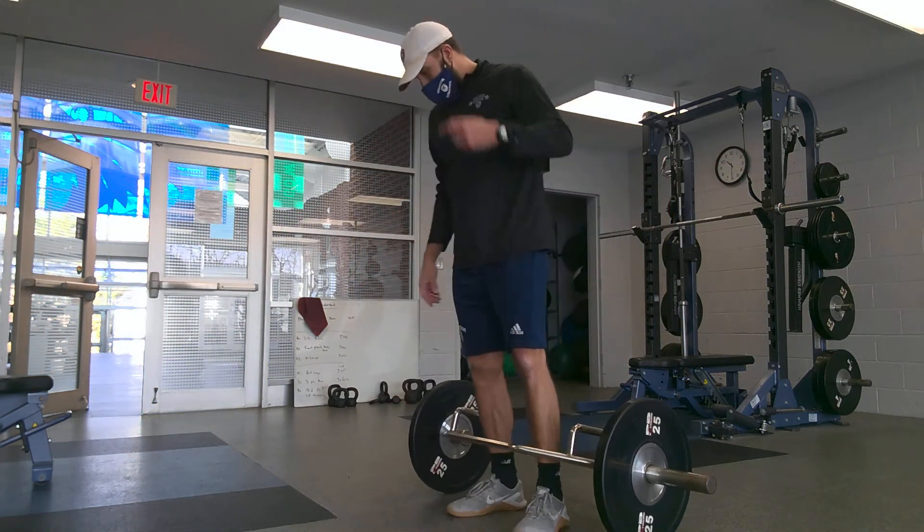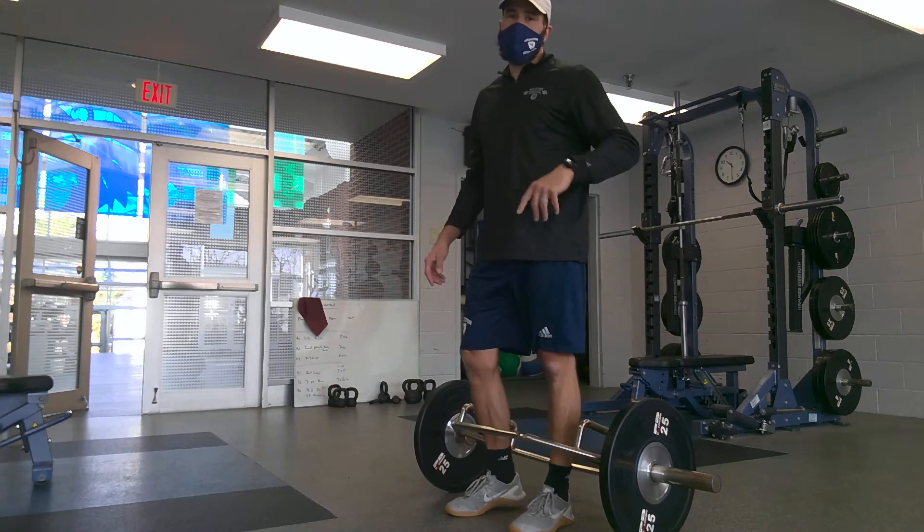Trap bar deadlift — a posterior chain dominant exercise and hip dominant exercise.